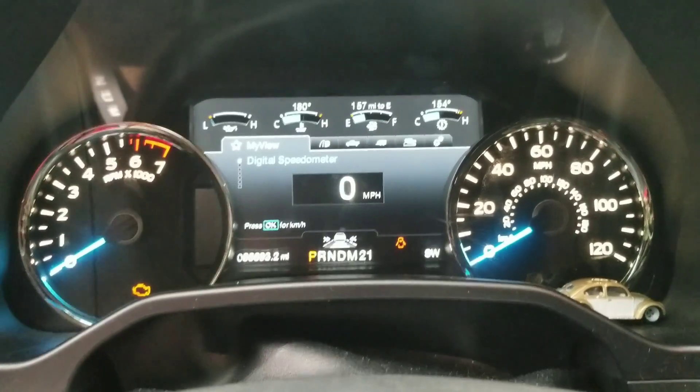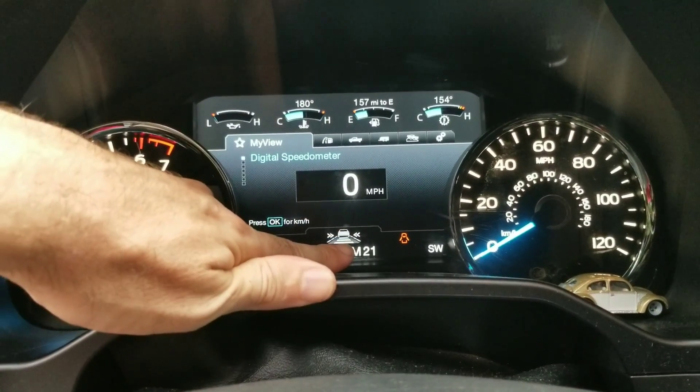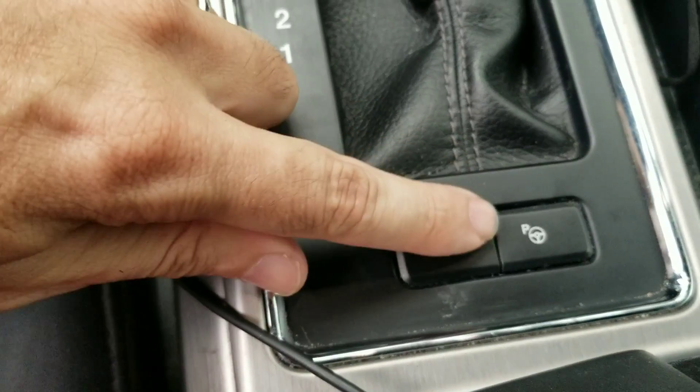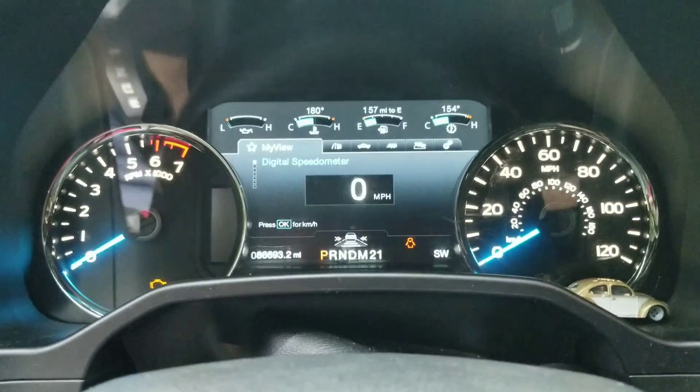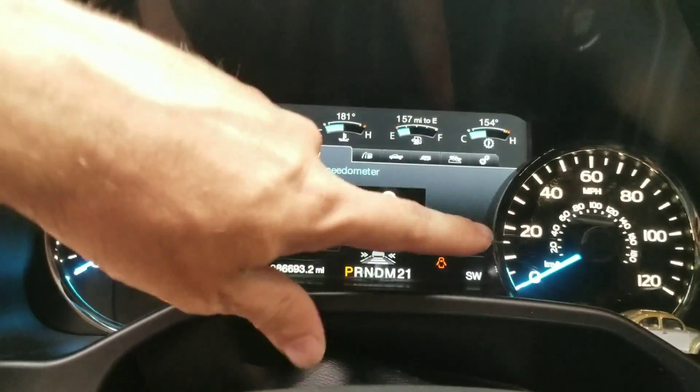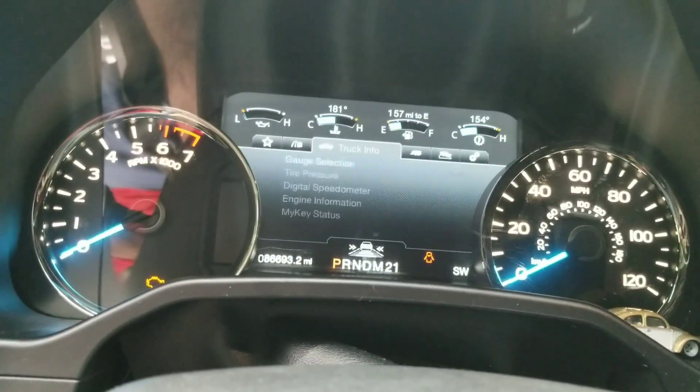A couple of things that come up for me: the lane keeping — you can turn it off and turn it back on, though sometimes it doesn't work for me. If you go into settings on the far right you can also manage these options.